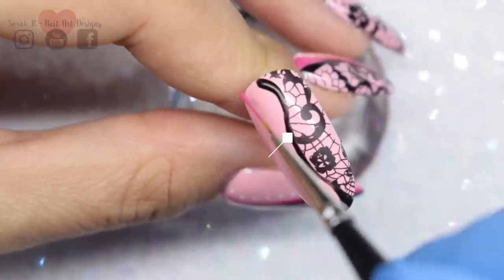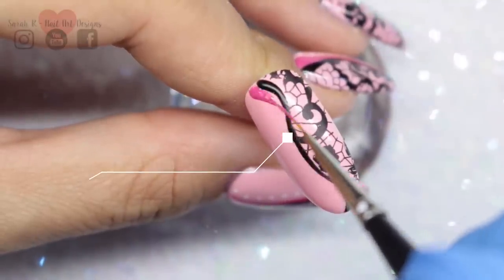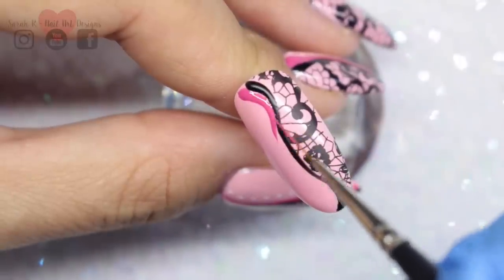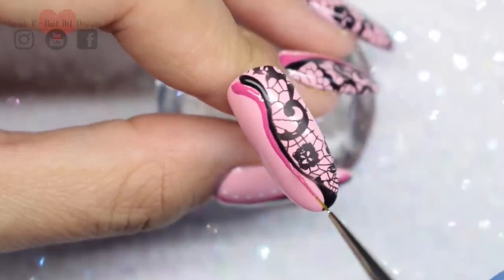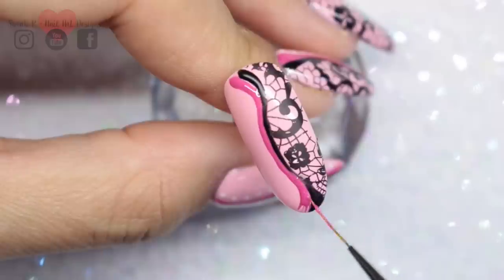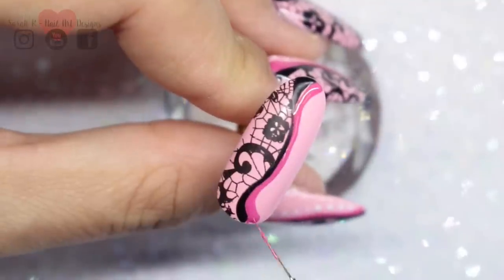Then I'm going to go in with my second color which is Moaning Mini — I love this color. It's got a very subtle shimmer running through it which might not come across on camera, but in real life it looks really pretty. This is just going to be butted up to the black, following the line down and making the ends a little bit thicker, just like the black, to give it a little bit of dimension. When you're happy with that line, it can just be cured.